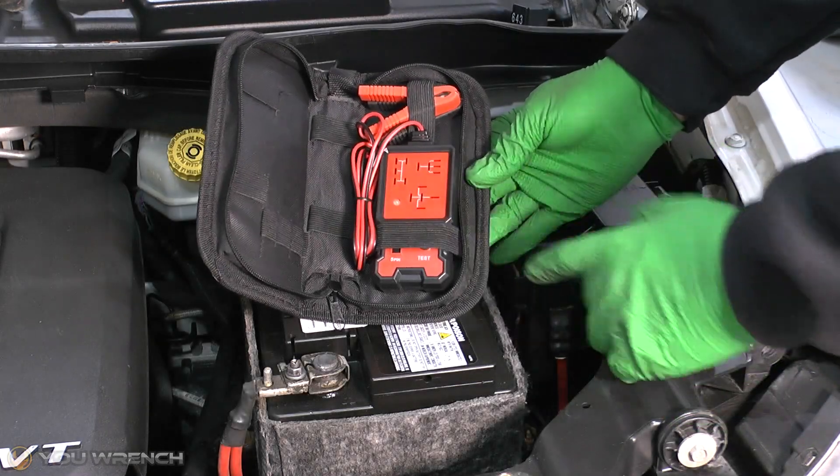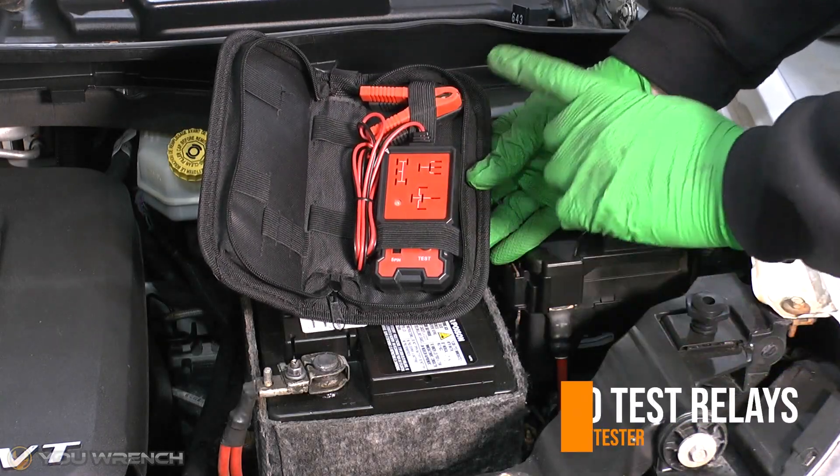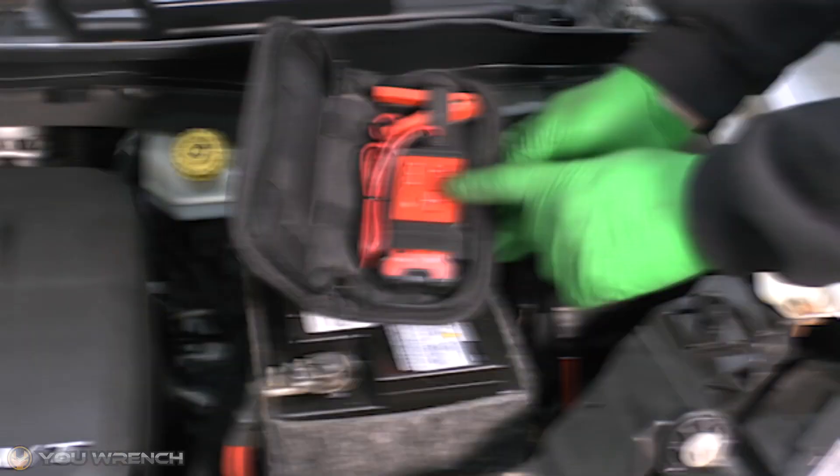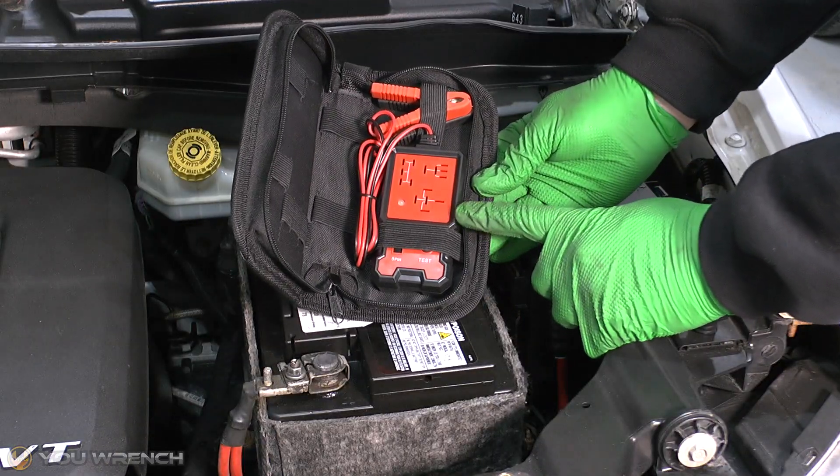Welcome to U-Wrench. Today we're looking at how to test relays, and to do that we're going to be showing you how to use this — a relay tester. These are an absolutely fantastic piece of kit for testing the relays in your vehicle.